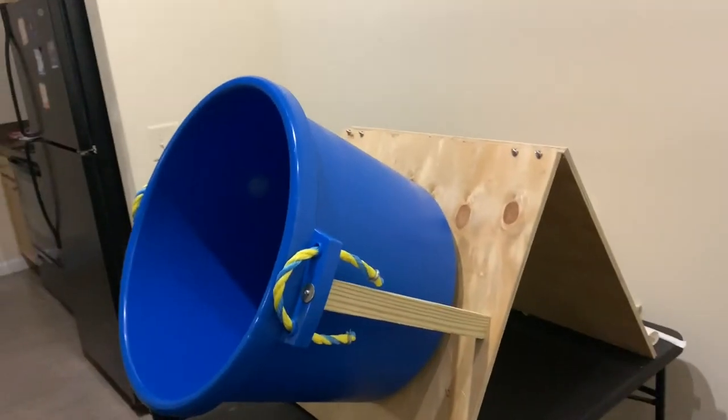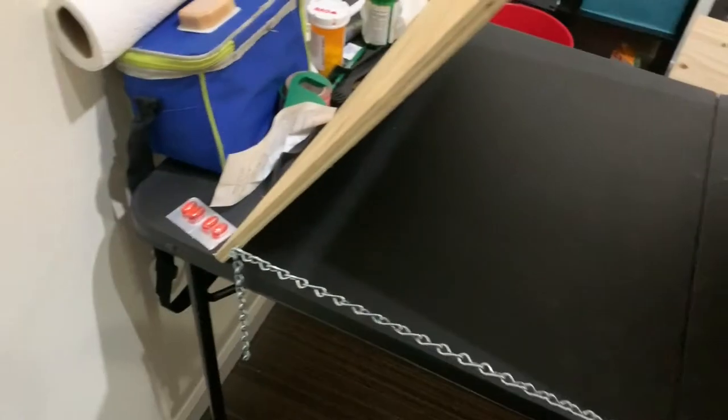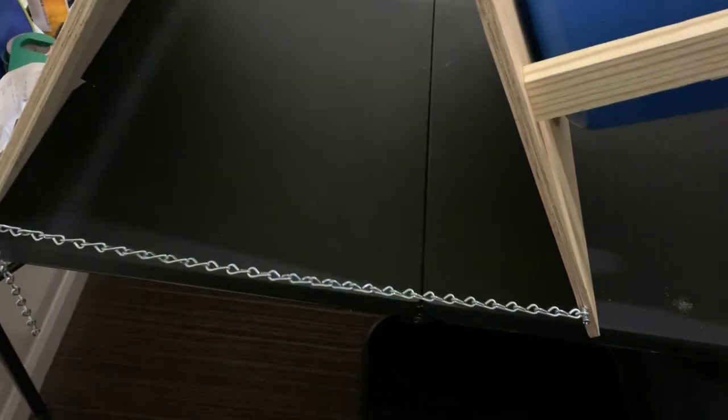It's another really easy build. To prevent it from sliding out from the force, I just got some chain — about two and a half feet of it — only used like two inches of it. And yeah, that's it. See you!